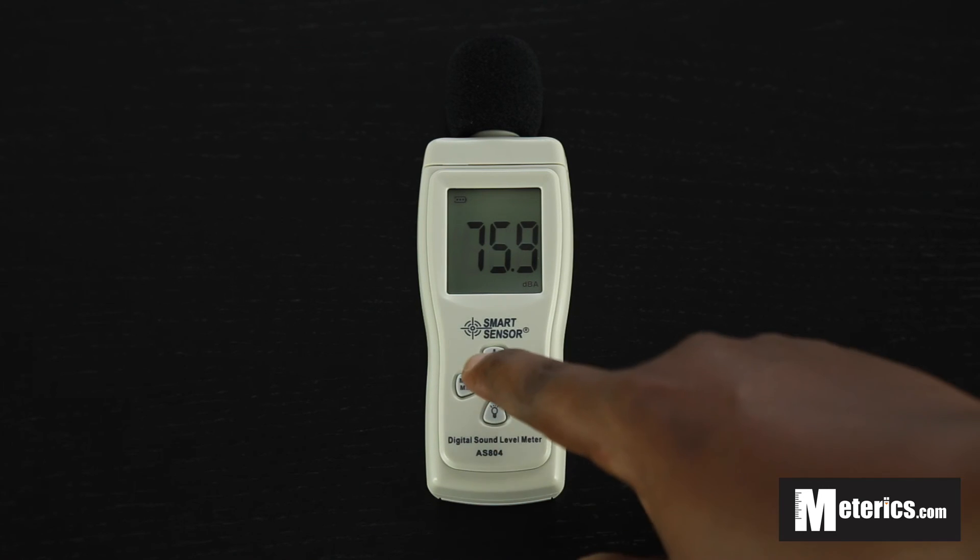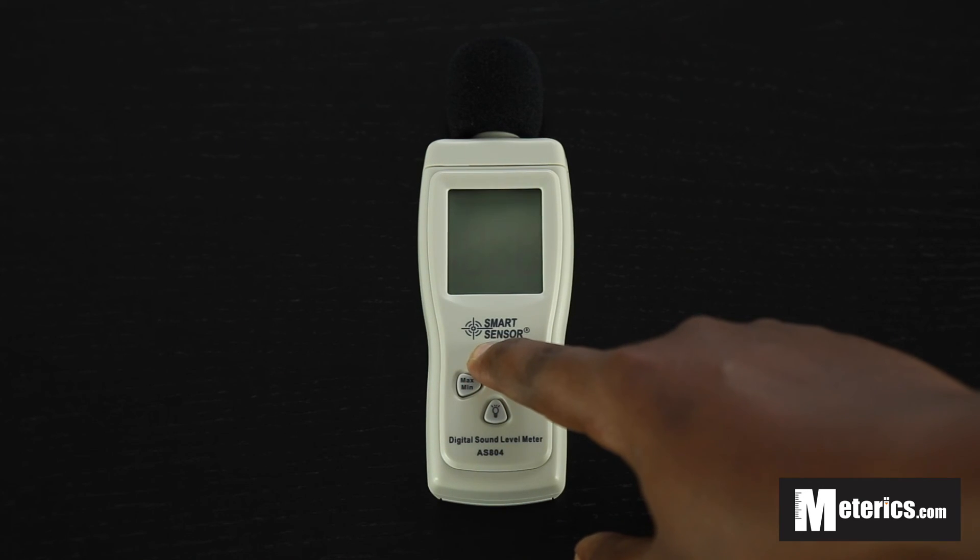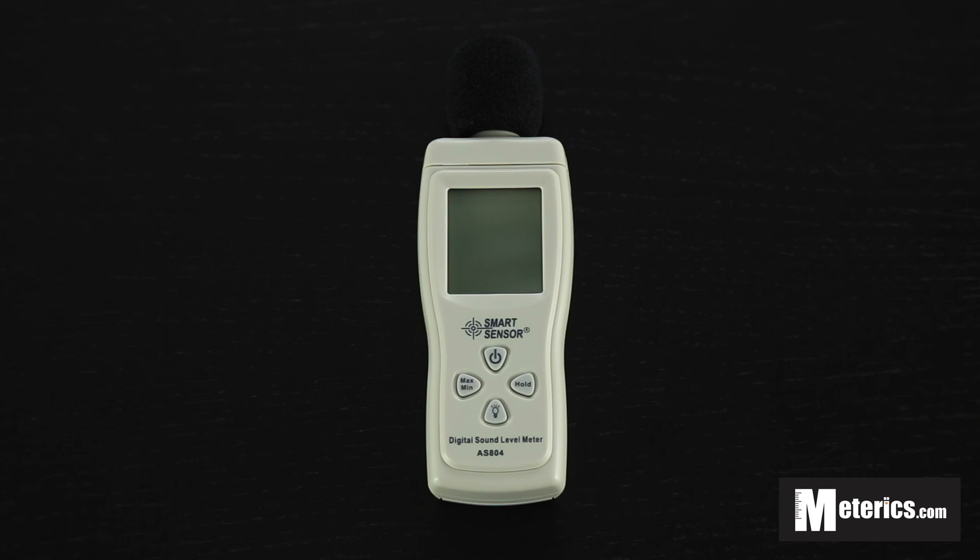That's basically all you need to do to use the meter. To turn it off, just hold the power button for two seconds and it's off. That's it guys, thank you for watching, see you next time.